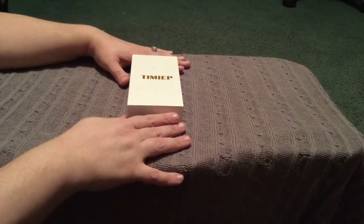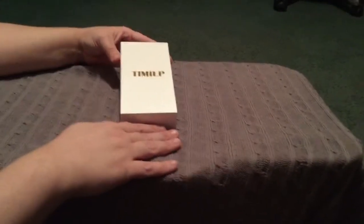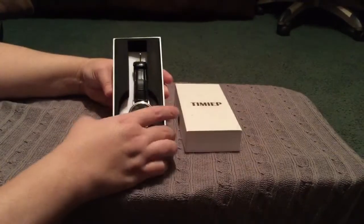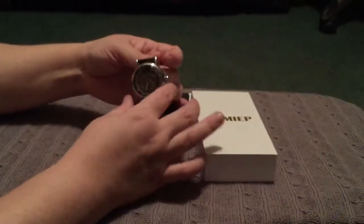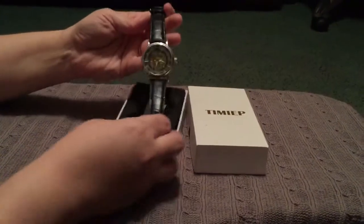I'm going to tell you a little bit about this timepiece and show you an unboxing of it. You can see this is the outside box. The name of the brand is Sewer, and it does say that on the box — SCW.